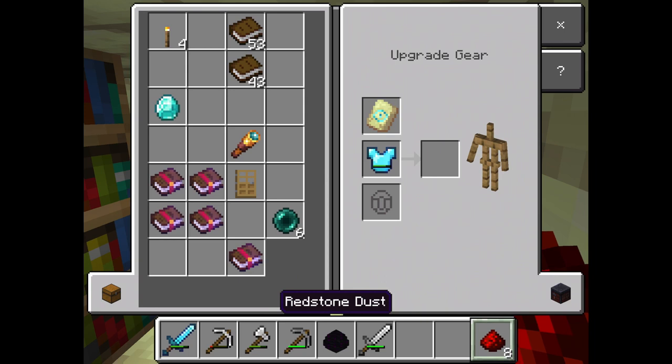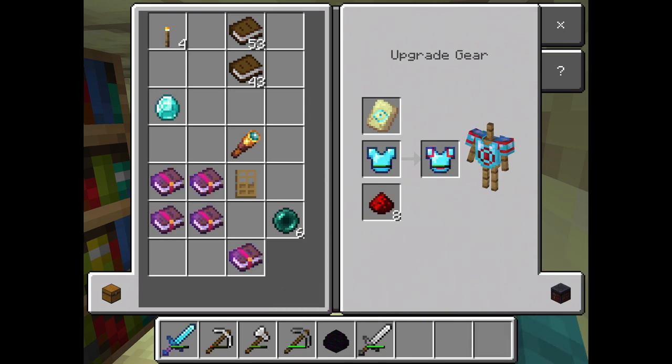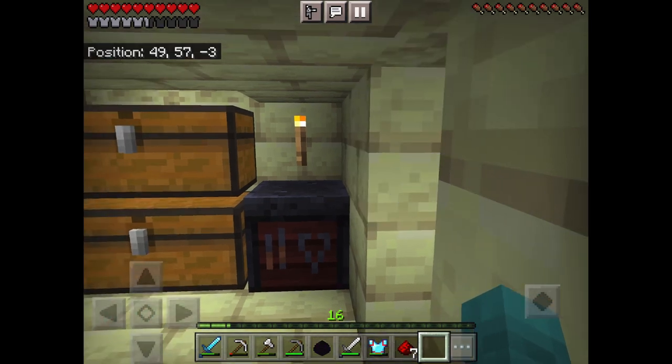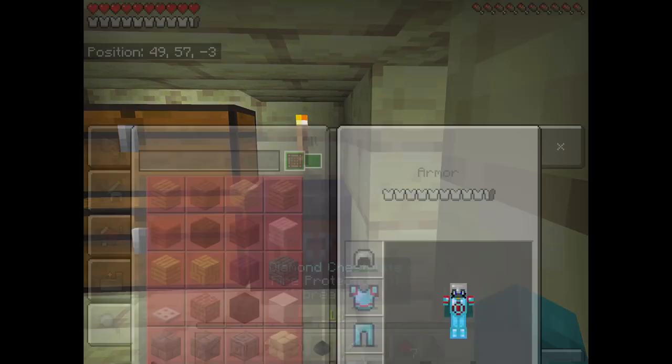There we go, we trimmed our chest plate. I'm going to use redstone because it just looks better and it's a lot less expensive. Bye.